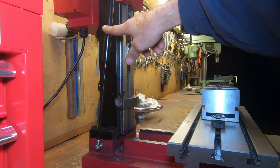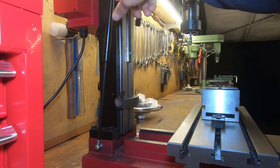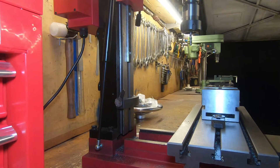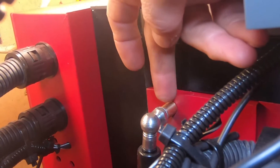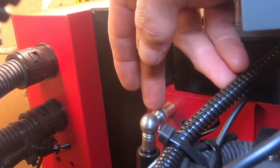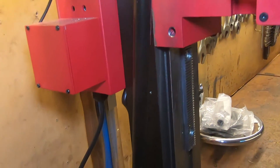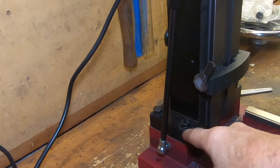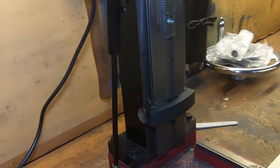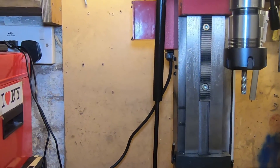I've switched the position of the gas strut around so that the thin arm is at the bottom — it just sort of felt right to do that. I've also made this little brass spacer just to stand the end out a bit, to make up for the fact that at the bottom it's a bit further out. The idea was just to get a bit more parallelism in that gas strut.